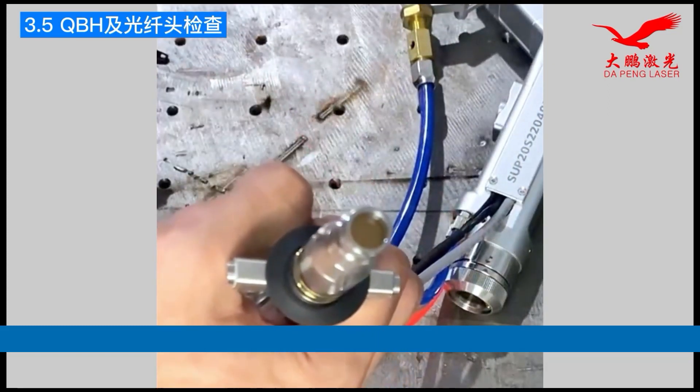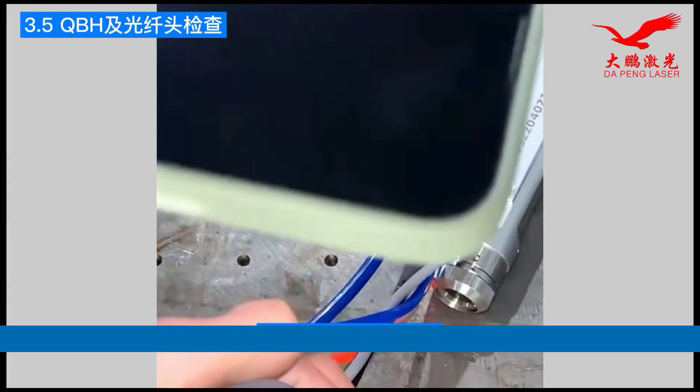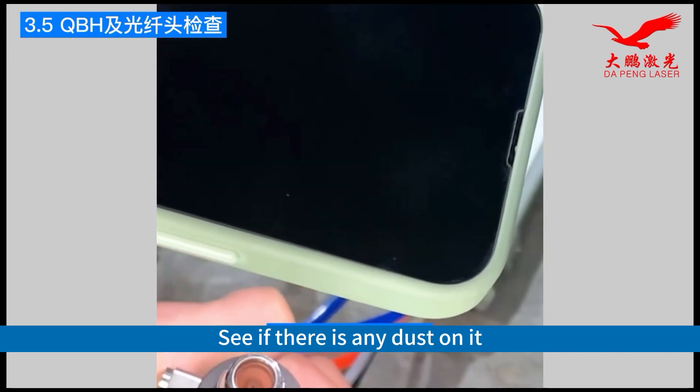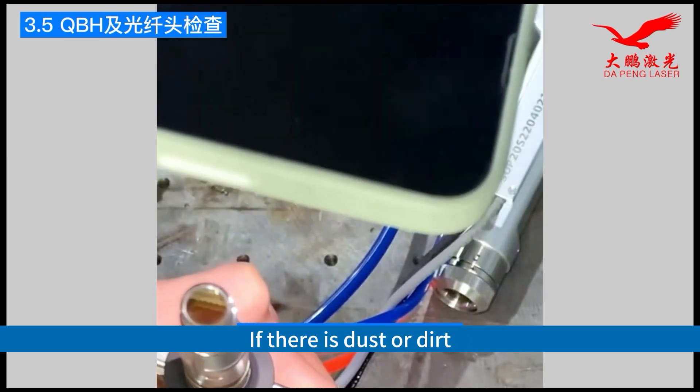After that, turn on the bright light and perform an inspection to see if there is any dust or dirt on it.